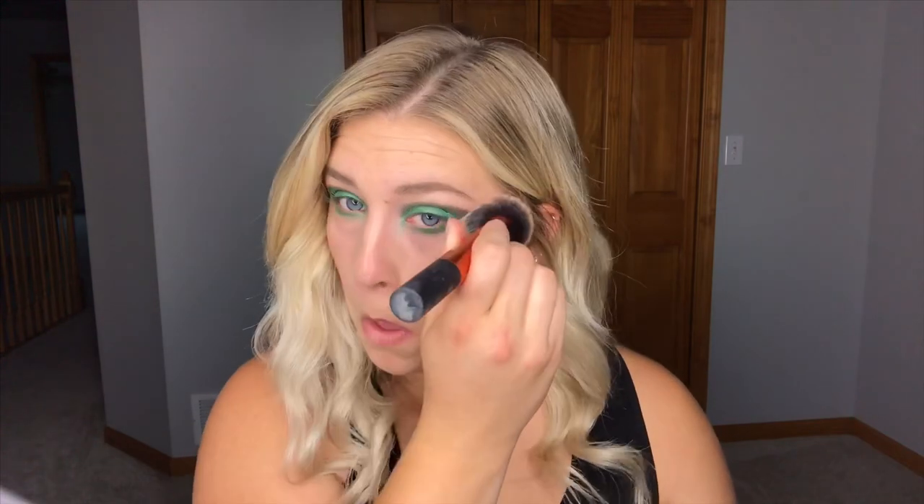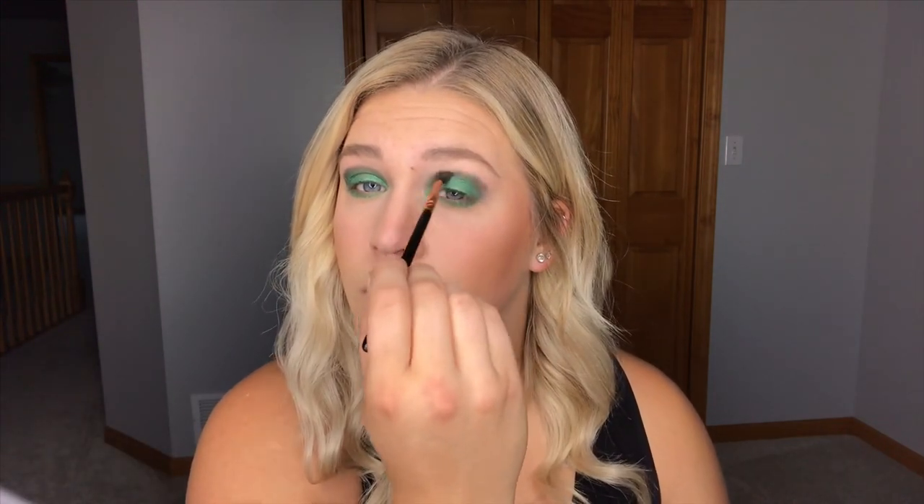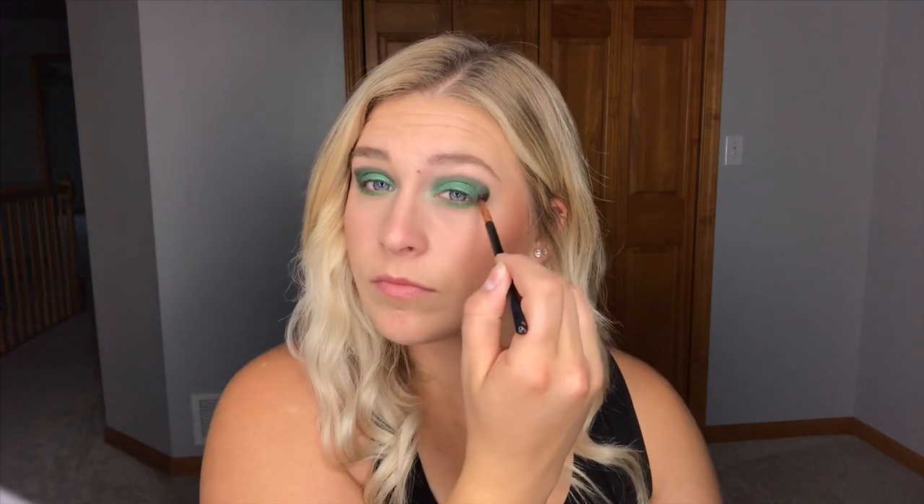Now I'm going to use the same brush that I used to apply my crease color and I'm just going to kind of blend this in just a little bit more since I applied more product. Now I'm going to go ahead and apply some mascara because I don't think I'm going to do an eyeliner with this look.